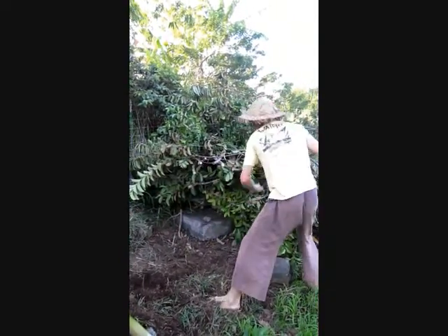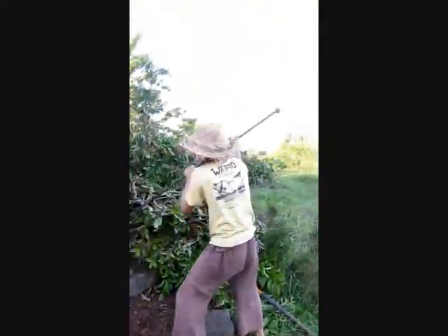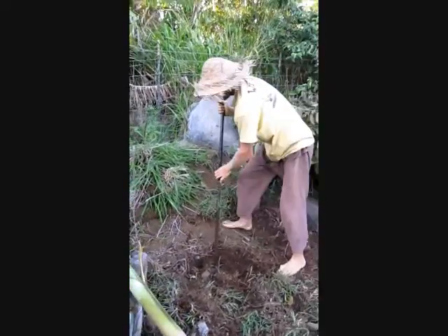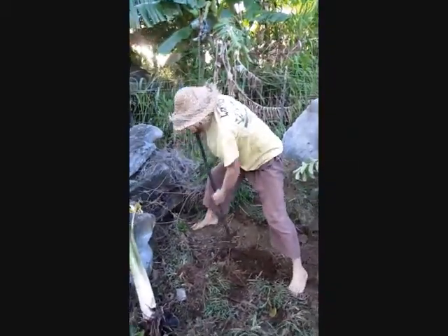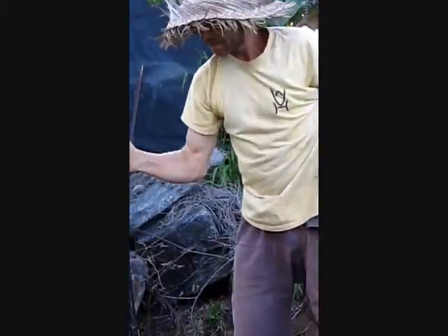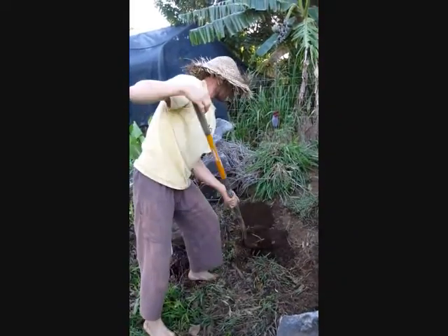I really want to get this banana in before dark so I can make some veggie wraps in the garden with all those vine-ripened tomatoes. I think we got it there. I'm going to grab the shovel and keep the soil uphill.